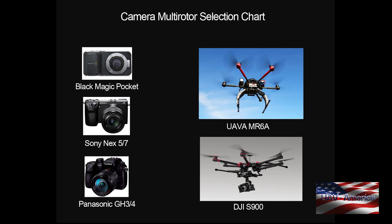If you go with the UAV America quad or the 3DR X8 they'll accept many more cameras than the Phantom. Moving up to a hex, they're ideal for Black Magic Pocket cameras, the Sony NEX-5 or NEX-7, or the Panasonic GH3 or GH4. These would be the UAV America MR6A — which is essentially an Aeronavics frame we build out — or the DJI S900.